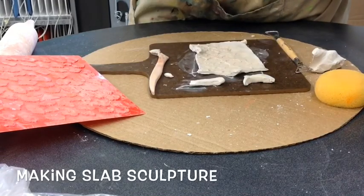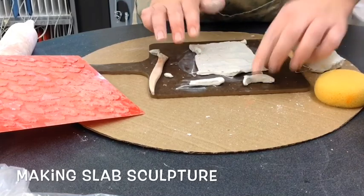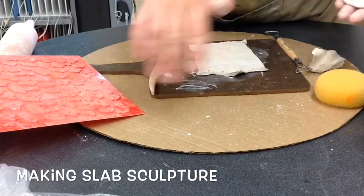To attach things to your clay, you will dip your fingers in some water and wet the surface where it's getting attached — just a little bit. You really want to use a little bit of water with your clay.